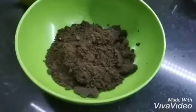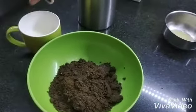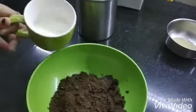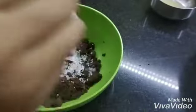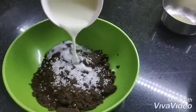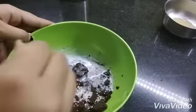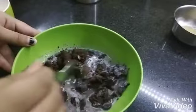I am adding milk for a little consistency. I am using milk and stirring it well. If the consistency is too thick, add some more milk. You have to adjust it compared to the consistency you want.